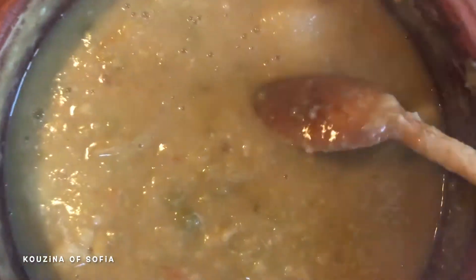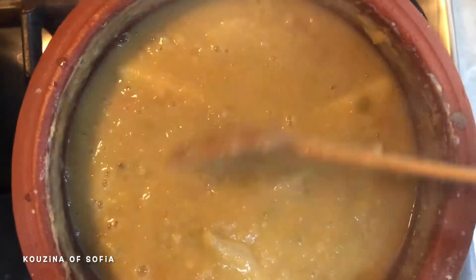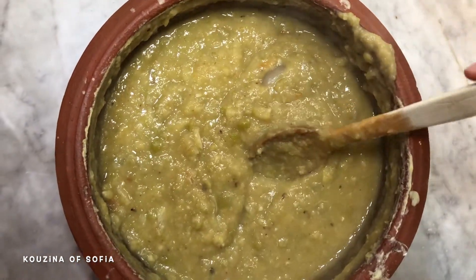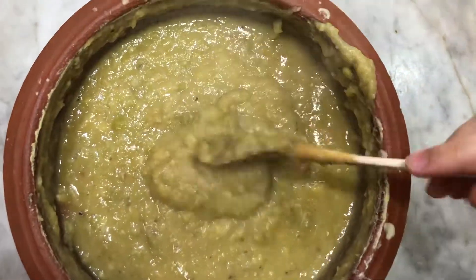Now that it's cooked, this is what it should look like — everything has opened up. Turn off the heat so we can blend it into a soup. We're blending because we added vegetables. If you didn't add vegetables, you can just stir and mash it directly. The texture depends on your preference: if you want it runny add more water, if you want it thicker let it absorb more. We want it in between — smooth and silky.